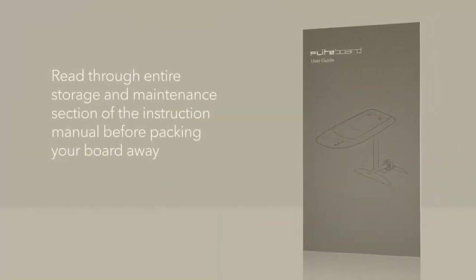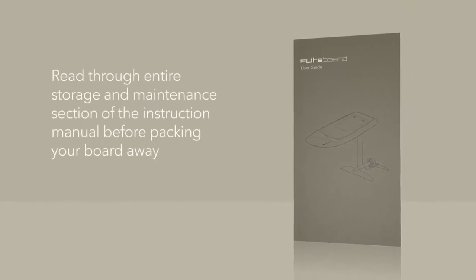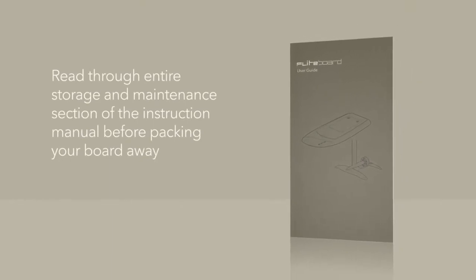Make sure you read through the entire storage and maintenance section of the instruction manual before packing your board away. Alright, thanks for watching guys. Please let us know if you have any comments, questions, or feedback.